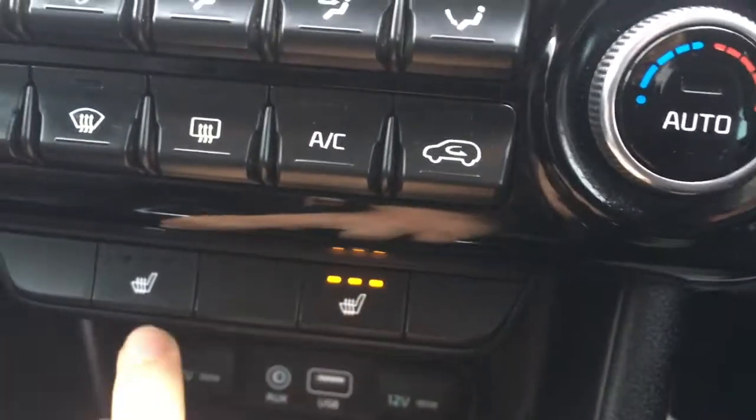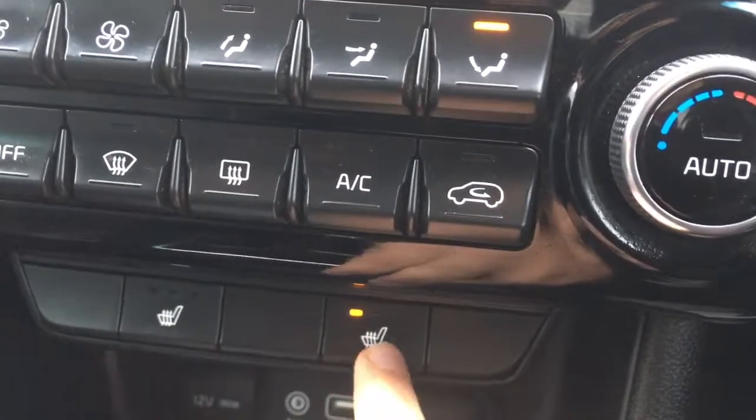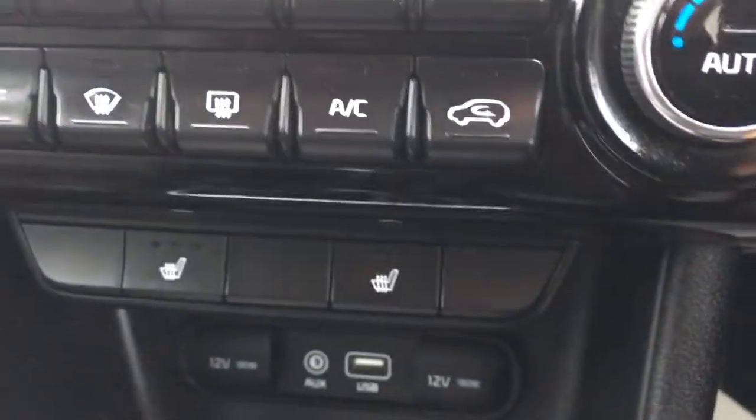Below that we've got the driver and passenger side heated seats. We've got heated seats on the outer rear seats as well. The controls for those can be found on the inside of the rear doors.